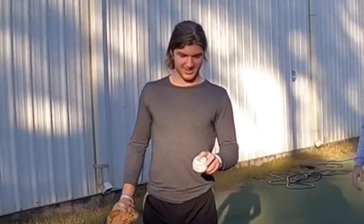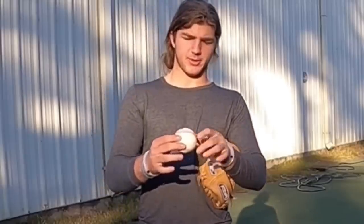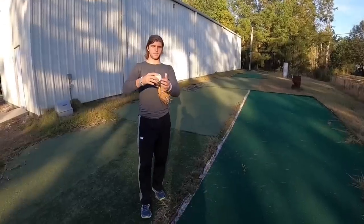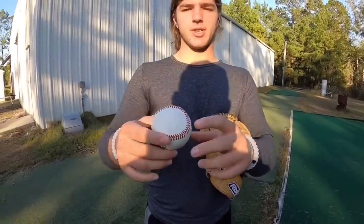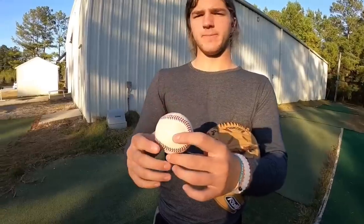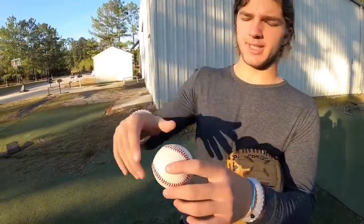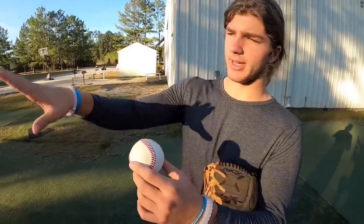So the way a four seamer works is you have all the laces around here, and when you throw a four seamer you get the most laces working against the air and that's why it stays truer longer, it stays straighter because it has all the dimples working around the air. It's the same as a golf ball — it has all the little dimples on it and when you hit it perfect you see the golf ball go straight and it shoots up. It's the same effect, but this is heavier so it just stays straighter because it's not going to work against it as well.